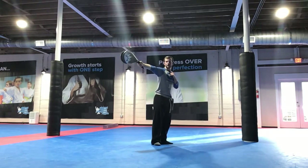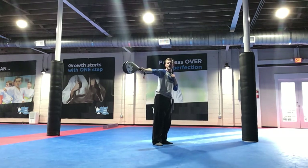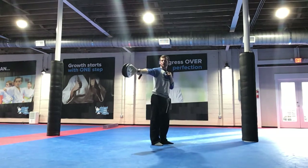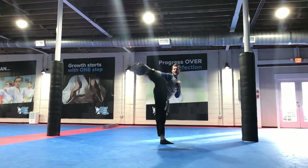A little lower, Lucas. There you go. Don't try to go so high, even if it's straight out. And kick. Good. Pick your knee up. And kick.